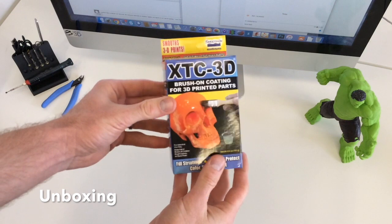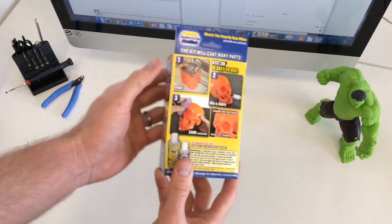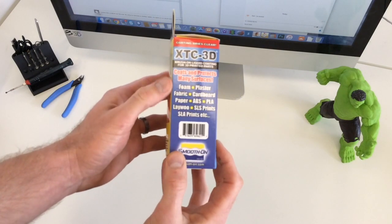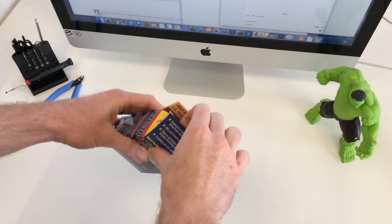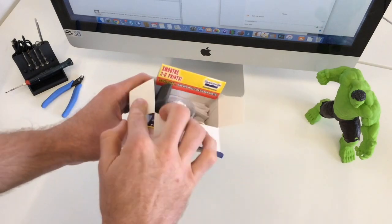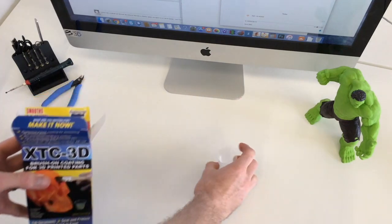Let's have a look at what's in the box. As you can see it's got some instructions on the back and there's a list of different materials this could be applied to. If we open it up, the first thing we've got is a measuring cup so we can figure out what we need of part A and part B.